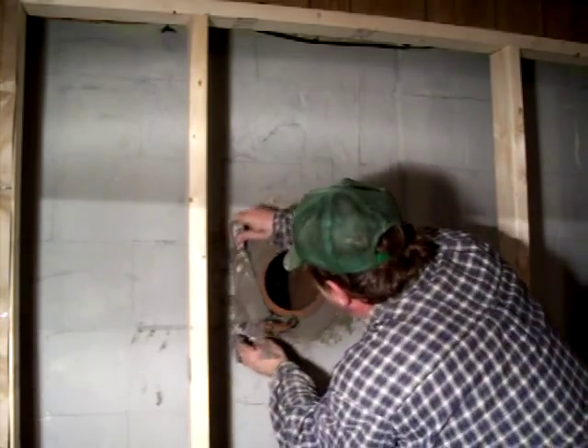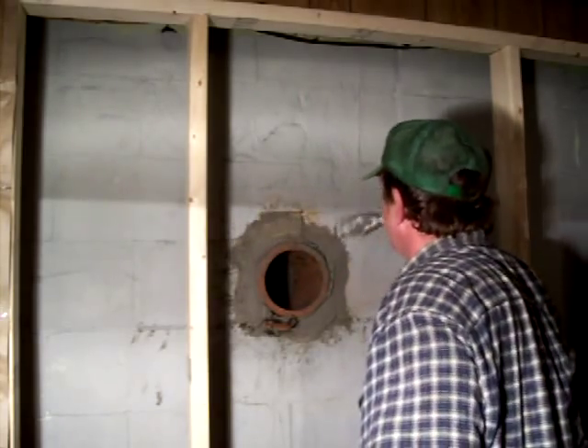That should give this enough time to firm up and I can go up that shim and plug it up.